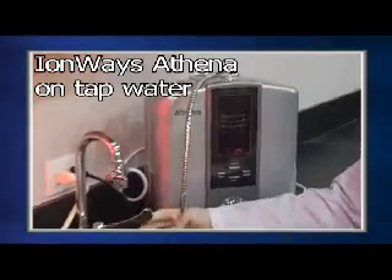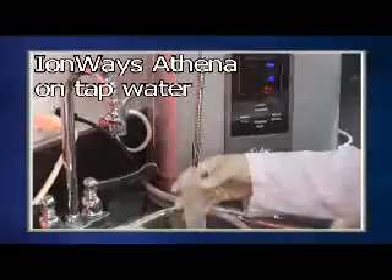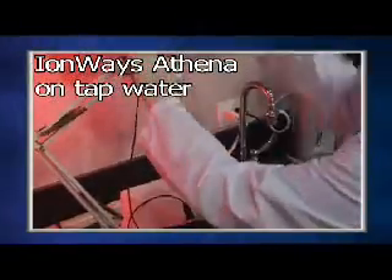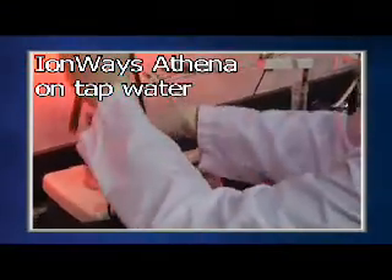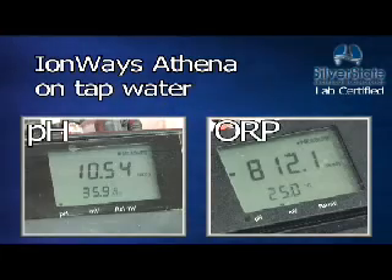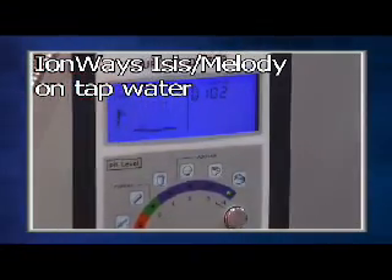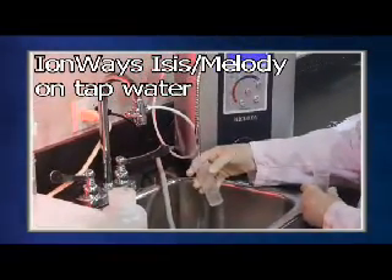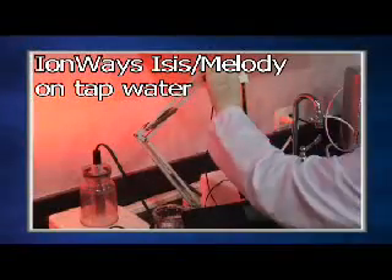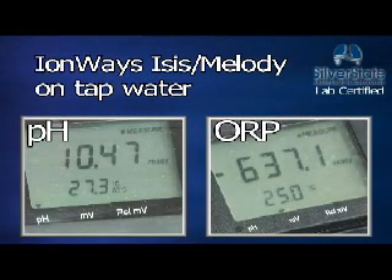The first ionizer tested is the Ion-Ways Athena. The Athena's high alkaline on the tested water supply is 10.54 pH with an ORP of minus 812. Next is the Ion-Ways Isis. The Isis has a high alkaline pH of 10.47 and an ORP of minus 637.1.